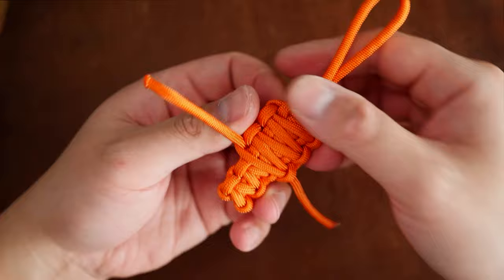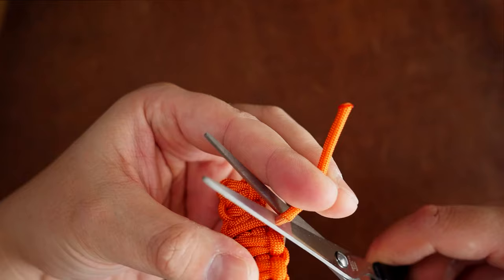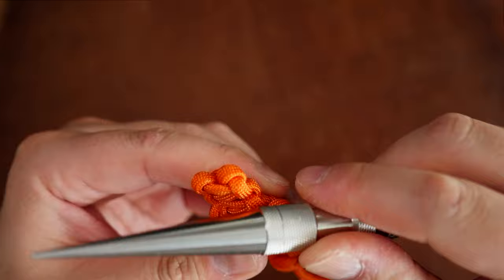From here we're going to clip off the excess cord. Make sure you leave just about an eighth of an inch — don't melt it too close to the lanyard. Melt it with a lighter and press down with the knotter's tool. Do this for both sides as usual.